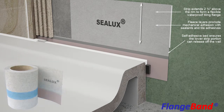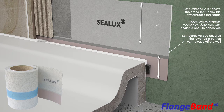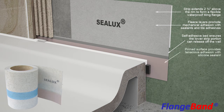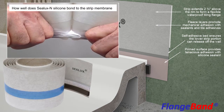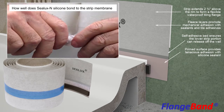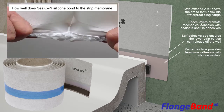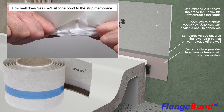This ensures the Strip lower portion below the self-adhesive bed can release off the wall and deflect at its point of contact with the silicone as a means of relieving joint movement stress between the receptor and wall. The red-tinged surface of the Strip Membrane is primed to provide tenacious waterproof adhesion with approved silicone sealant. A strong bond between the Strip Membrane and silicone is essential to maintain joint seal integrity in the event of joint expansion between the receptor and shower wall.